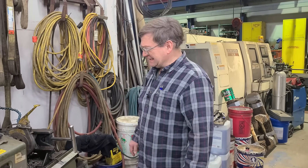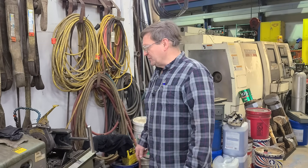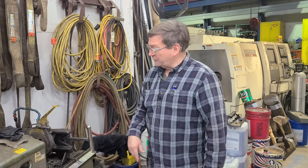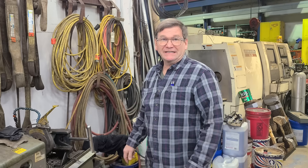We were threading some rods the other day, and they were for the mine too. These are for the mine. But the ones we threaded the other day were 1018 steel. So we had to adjust our die set since we're using 4140 now, quenched and tempered 4140. We've got to crank the die down a little bit more because the pressure against it takes more to cut to the same diameter.